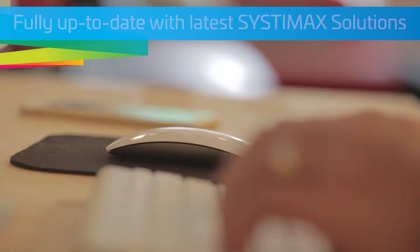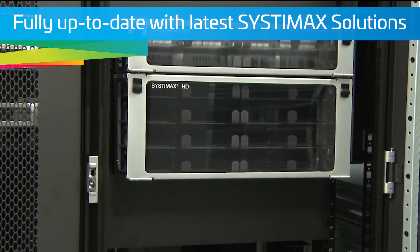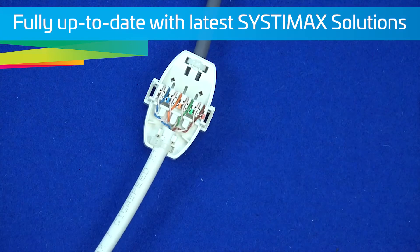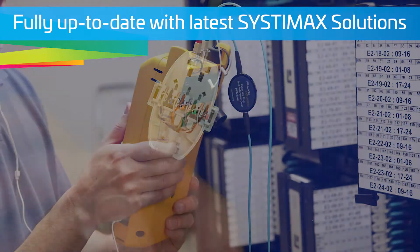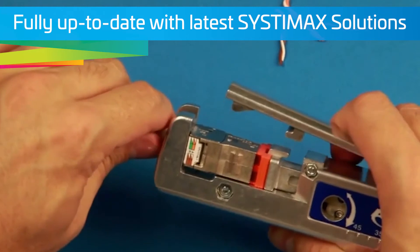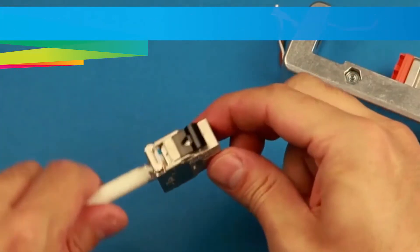Fully up-to-date with latest Systemax solutions. This new course covers all the latest products for the Systemax solutions, including the high-speed migration or HSM products, and ceiling connector assembly, CCA, plus tools like the Fluke integration for fiber loss measurement. In addition, installation of the SL range of CommScope connectors has been added to ready students for other CommScope solutions.